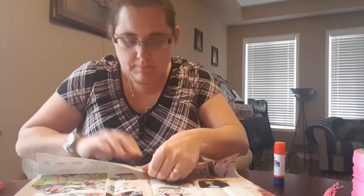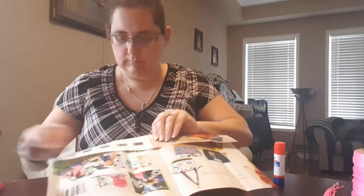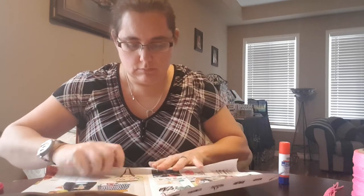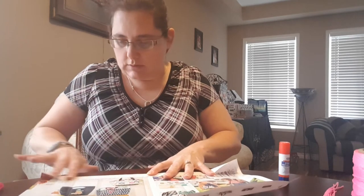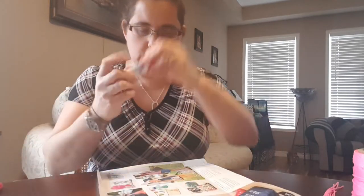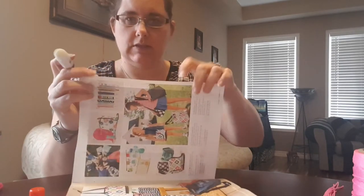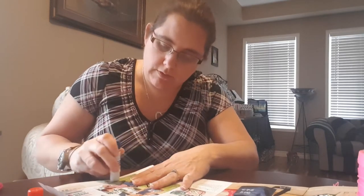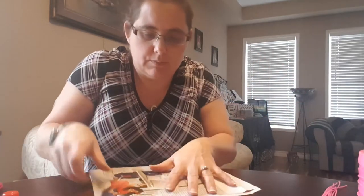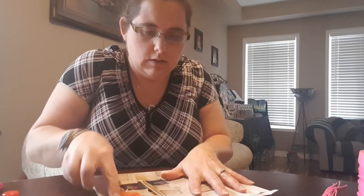Don't forget to do your bottom and your top. Once you have all the creases made that you need, take your glue stick, and along the edge of that really thin crease, put glue on there, fold over your page so that it meets up with that crease, and glue that down.